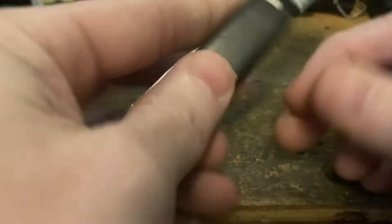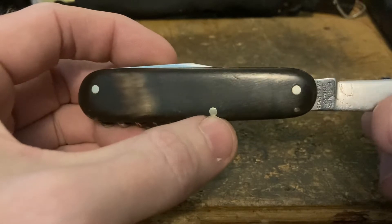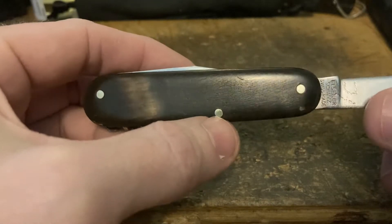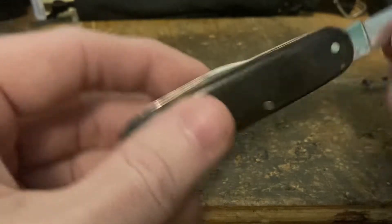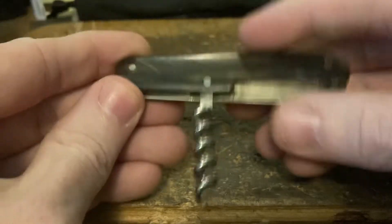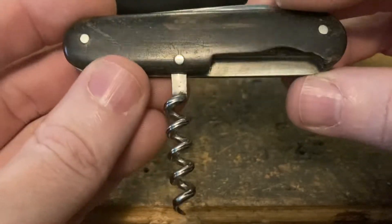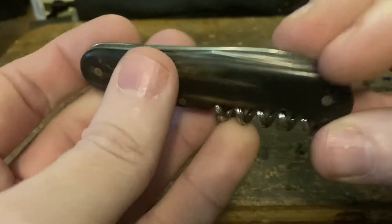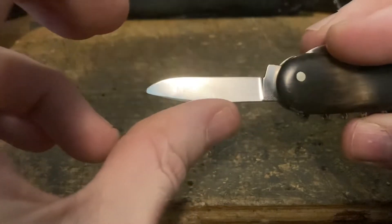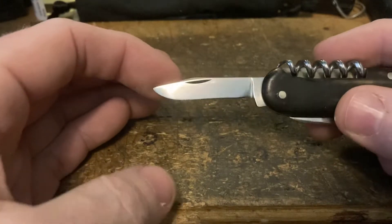Something cool about these early ones: by the 50s they had gone down to 2.2 millimeter pins instead of these thicker 2.5 millimeter pins. It's not much but it's noticeable next to each other — I think I like how it looks with the thicker pins. It's got the nice five-turn fluted corkscrew, nickel silver liners — very cool before they switched to aluminum.